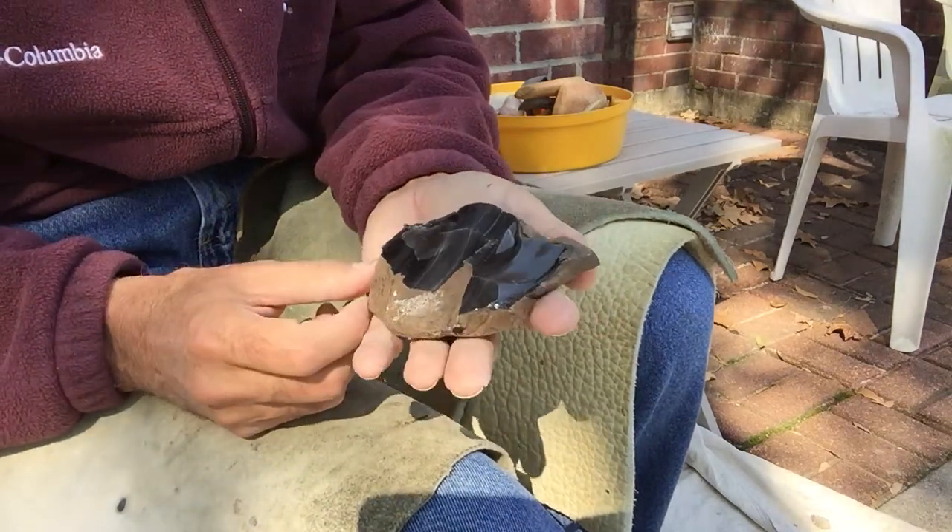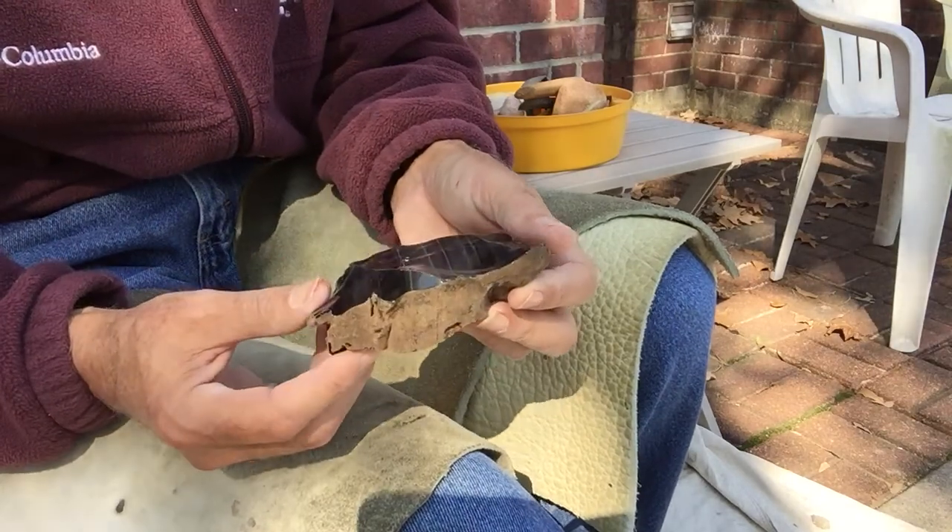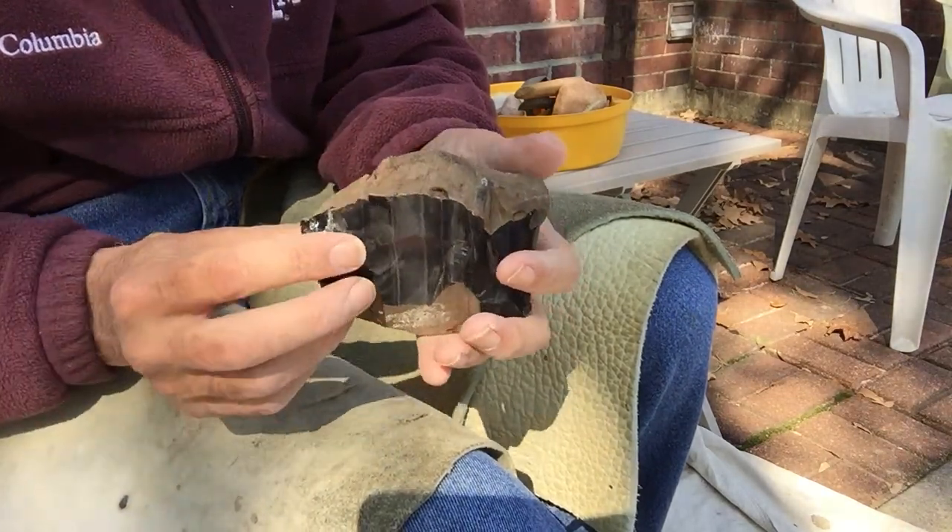It's me, freeze cracked again. I thought I'd just mess around a little bit today with a piece of obsidian, and you can just watch if you want to.